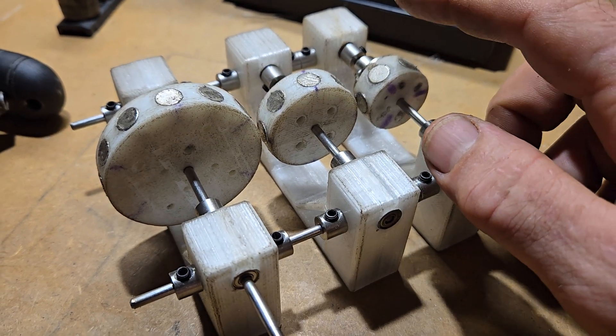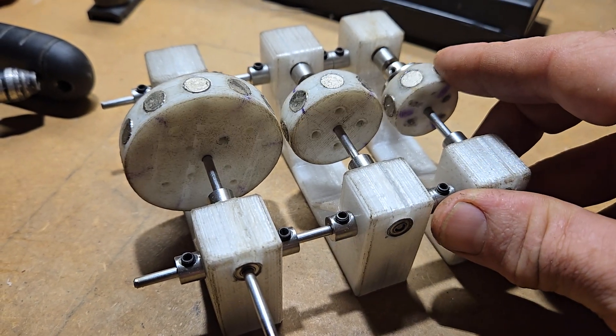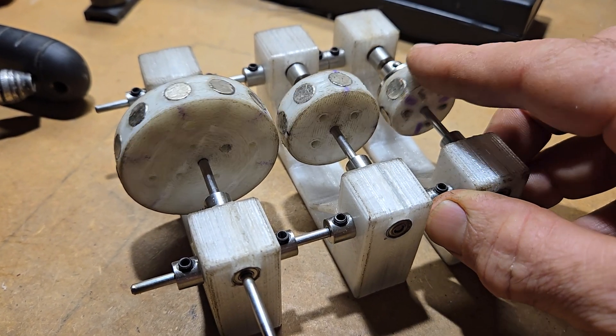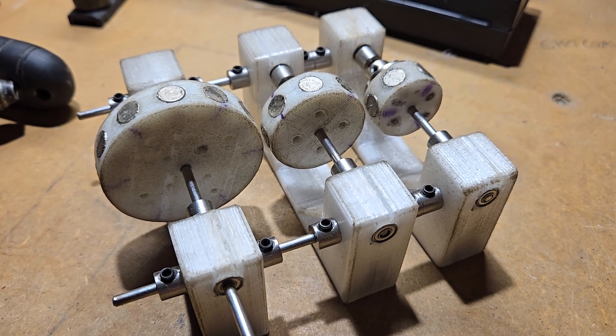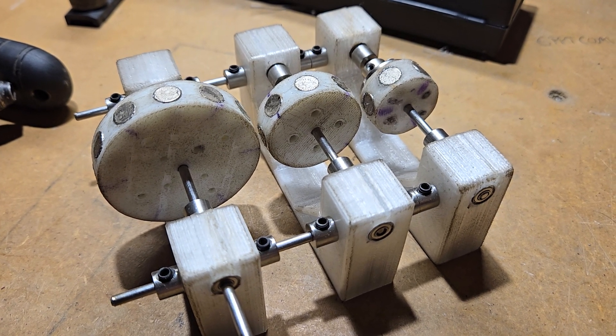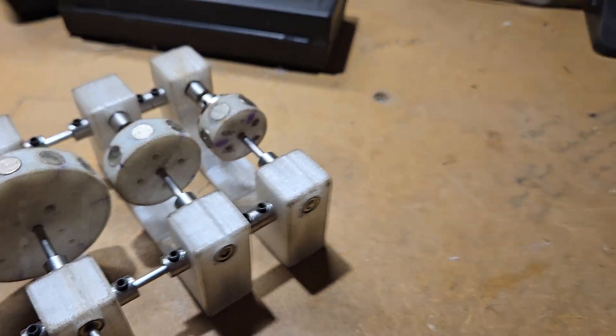Welcome. Today we're going to be talking about magnetic gearing — a pretty cool concept that's been around and is really starting to get utilized now in high power wind applications, as well as aerospace and electric vehicle air propulsion.